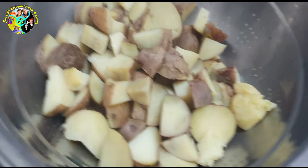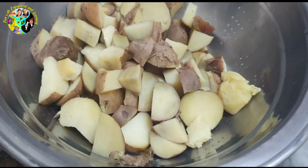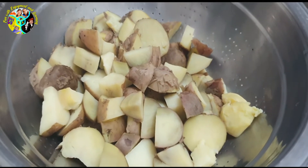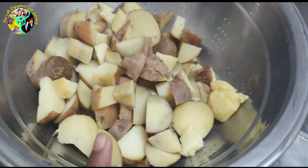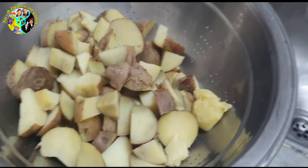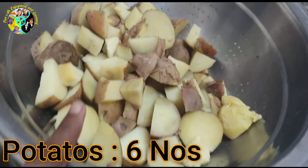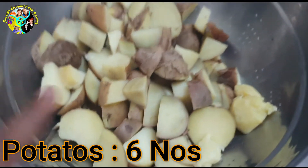Hey guys, welcome back to another video on my YouTube channel. In today's video I'm going to be making aloo paratha, so let's get started. First of all, I've taken six potatoes, boiled them, and I'm going to peel them now.